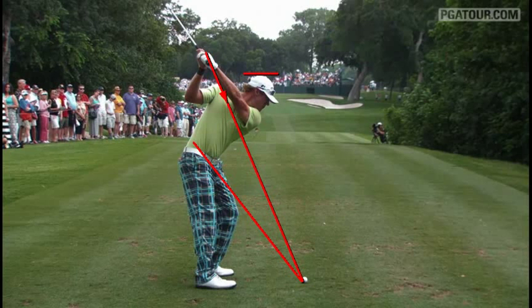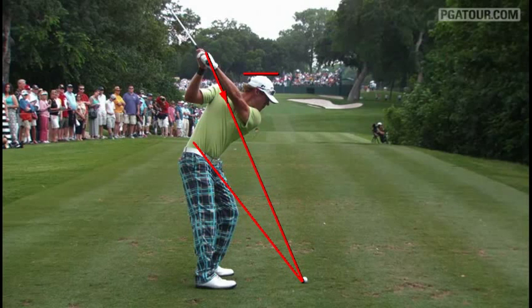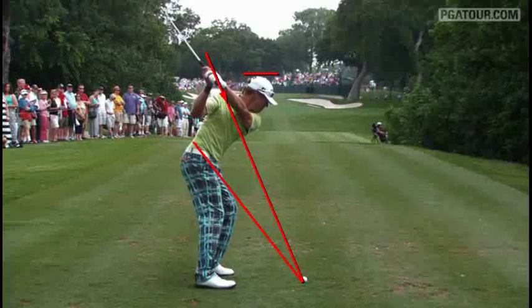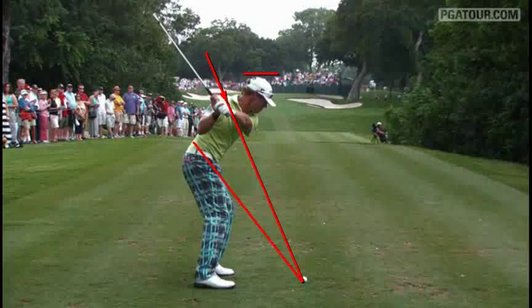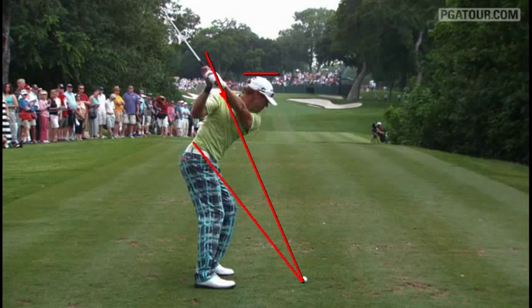One thing you'll notice here with Dillette and quite a few other really good ball strikers is if you watch his glove hand, it's going to come right down that red line and make a direct route down to the golf ball. The shaft will be to the left of that line as he shallows it out.